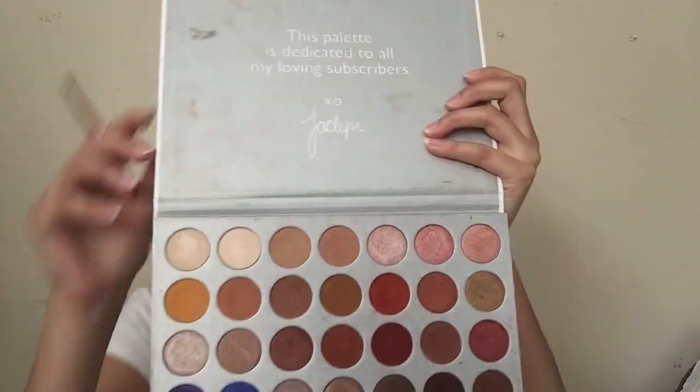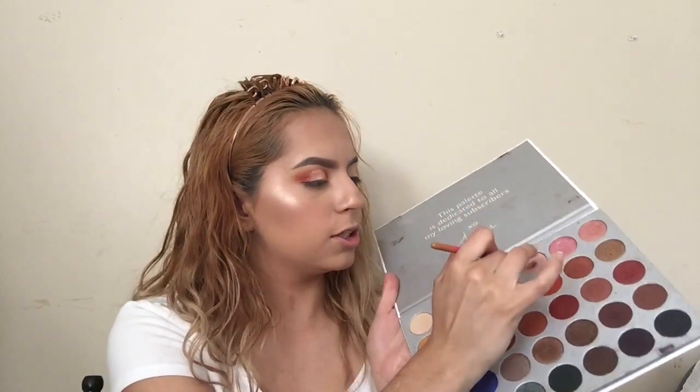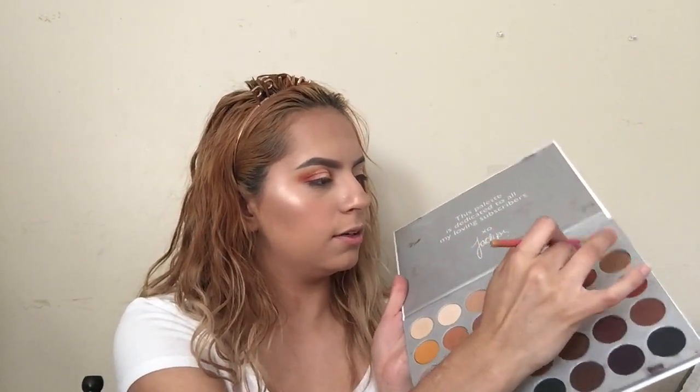I think I just broke my palette — nope, she's good. I'm gonna grab the three top shimmer shades: Faint, Sissy, and Little Lady. I'm gonna grab all three of these and pack them onto the concealer.